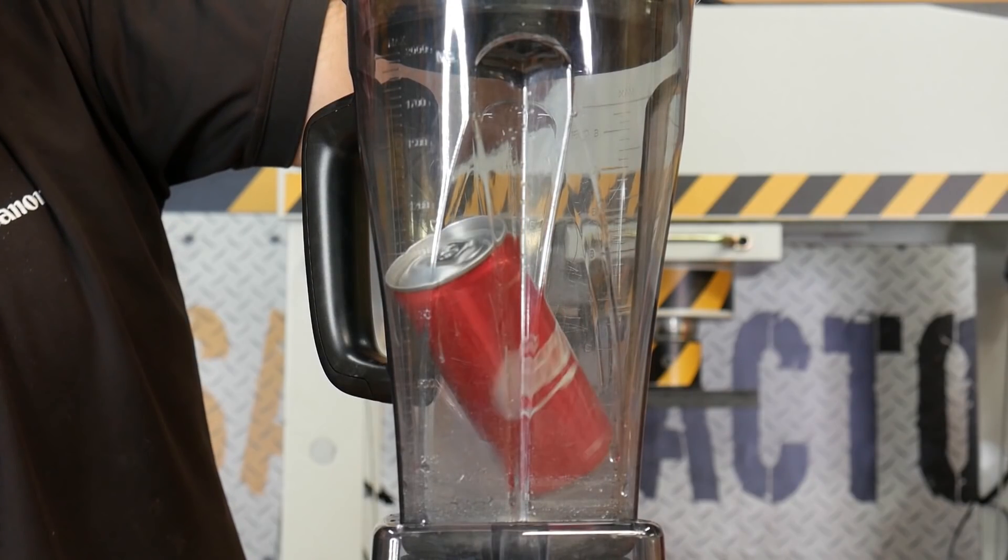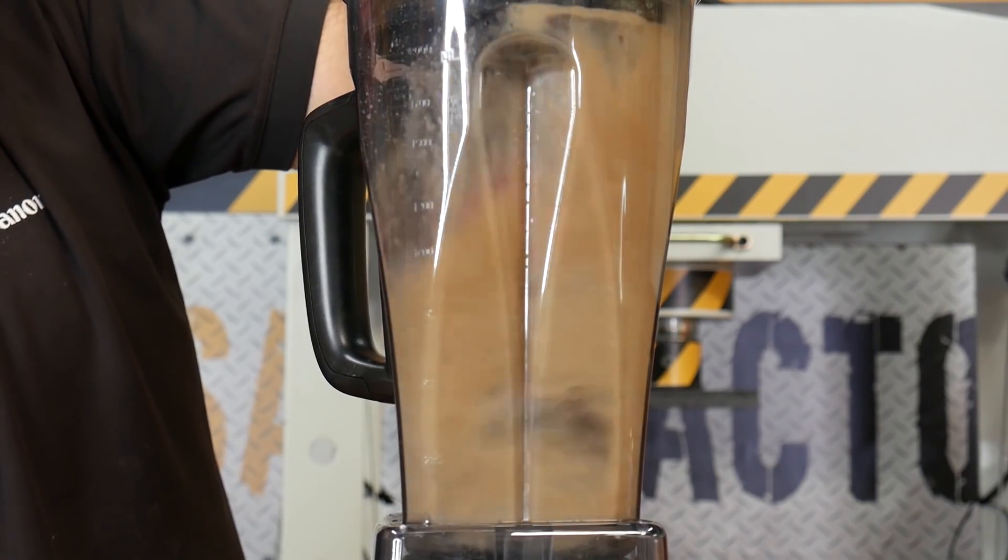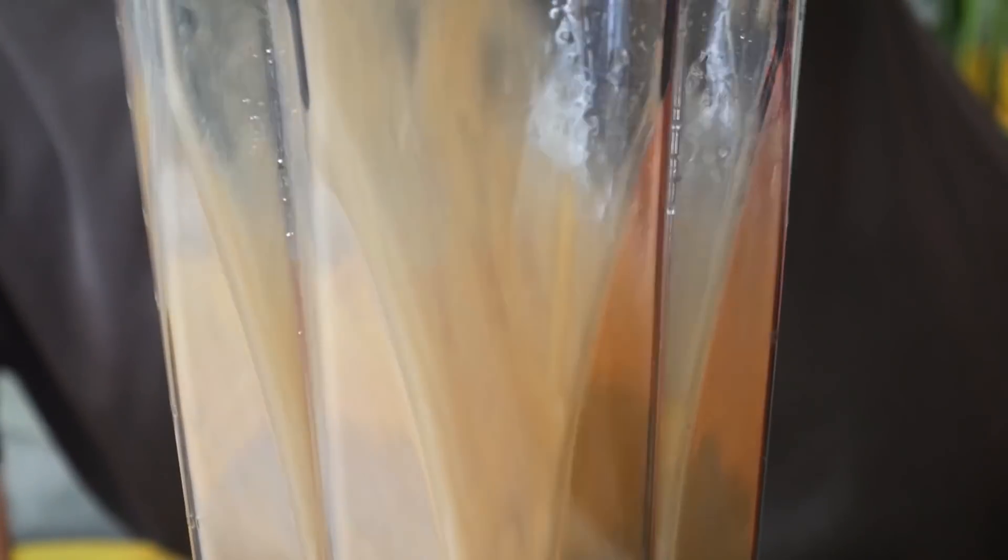We're gonna put a Coca-Cola inside of a blender. Please make sure you subscribe and hit the like button — we upload life hacks every one to two weeks. All right, play that video — and that's how you destroy a Coke bottle, everybody. Oh my gosh, that's crazy!